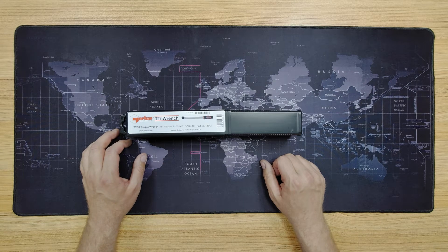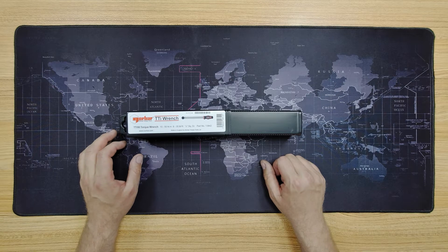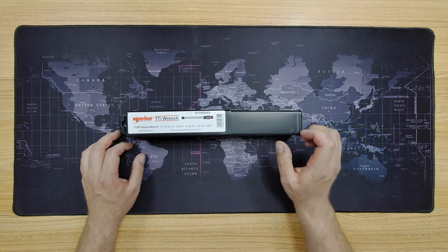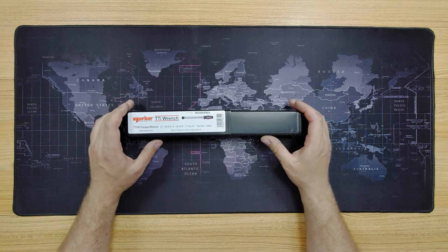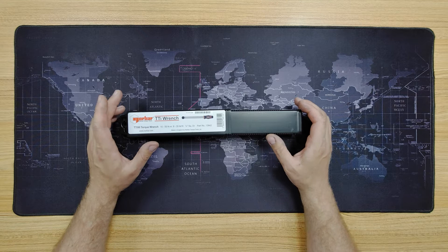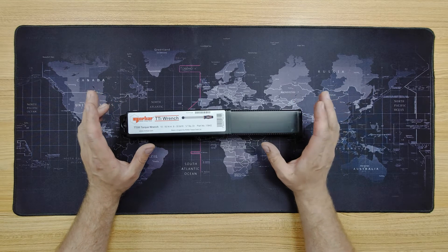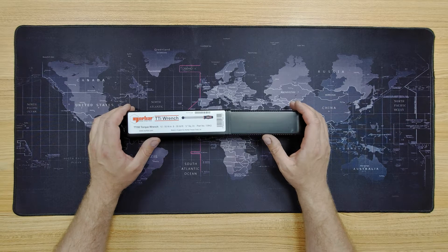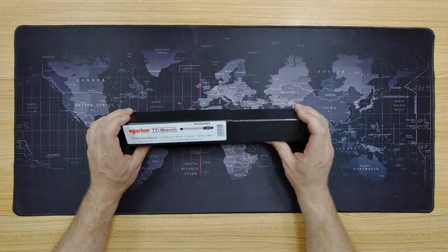Hello and good evening — here with another tool review video. I decided to buy myself a new torque wrench because my old one fell apart and it was only a cheap one anyway. I didn't really think it was very accurate or consistent, so given that I'm working on a couple of engines at the moment, I decided that buying a new decent quality torque wrench was going to be the order of the day.